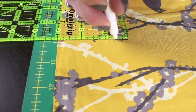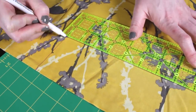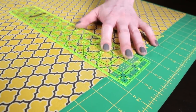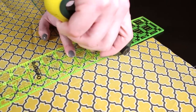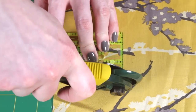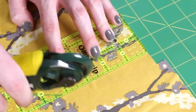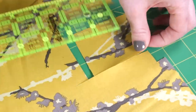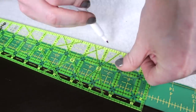Measure and cut a 3 by 14 inch piece out of each fabric. One will be for the inside and one for the outside of the key fob. Also cut a 3 by 2 and a half inch piece of the inner fabric. Then cut a piece of interfacing that is 3 quarters of an inch by 13 inches.